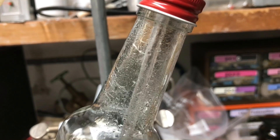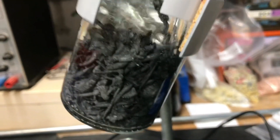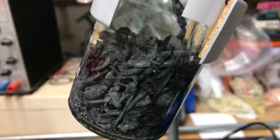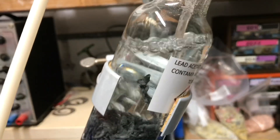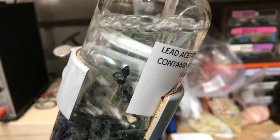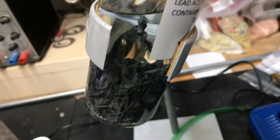A few days later the lead acetate looked like this — a few crystals had already settled on top of the makeshift gas bubbler, and you can see that a little lead has dissolved. While filming, even more crystals had started to form, so I decided to add more water and acetic acid. Now it was time to take out all of the solution, boil it down, and let it crystallize. A syringe was used to suck out the lead acetate solution from the bottle.